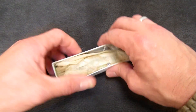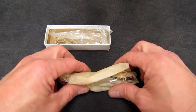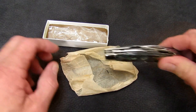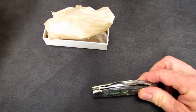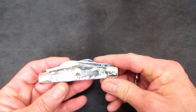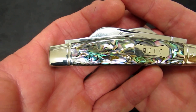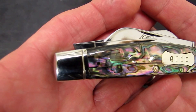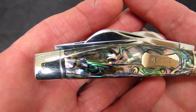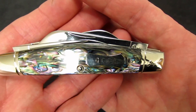Oh, here it is. Gotta be careful. Queen uses a sort of Case-like tissue paper to wrap their knives in, and it is a little fragile. So let's get the box out of the camera, and feast your eyes, my friends, on this. Before I start yapping, I just want to give you a nice 360 of this gorgeous, gorgeous large Congress knife from Queen.